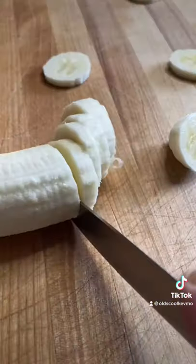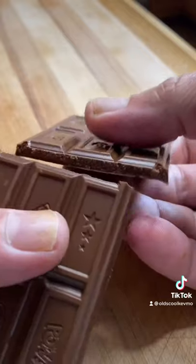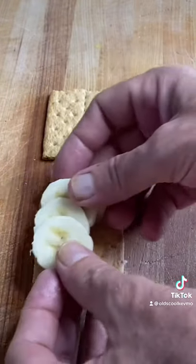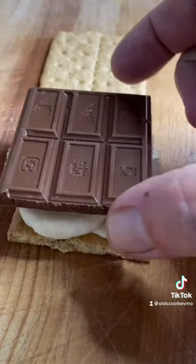Open that banana, slice it up, get that chocolate bar ready. We're ready to stack. Graham cracker down. Next is the bananas and the chocolate goes on top of that — it's gonna melt into the bananas.